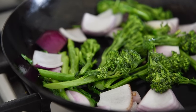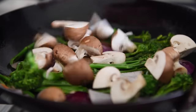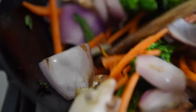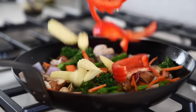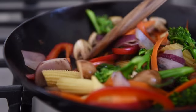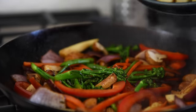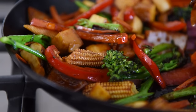Allow some time for the veggies to sear and get some color. Add the cremini mushrooms and carrots and sauté for a couple of minutes. Remember, you can feel free to sub out the veggies with other veggies you have on hand. Add the red bell pepper and baby corn and sauté for another couple of minutes. Add the stir-fry sauce, then add back in the tofu and sauté for about another minute. Be careful not to overcook or the veggies may become soggy.